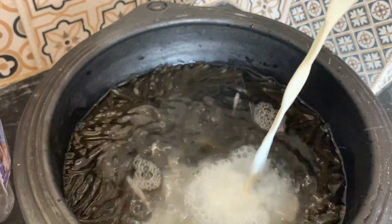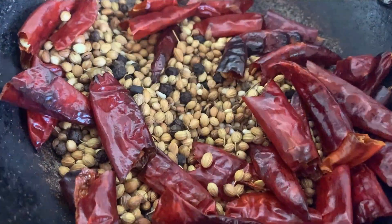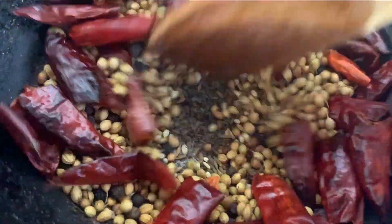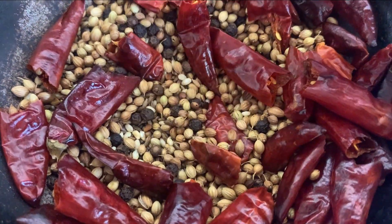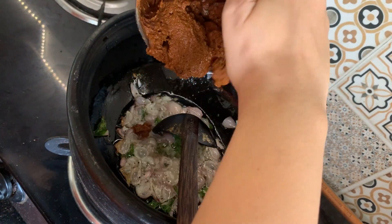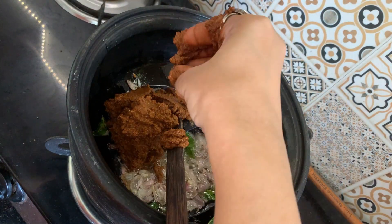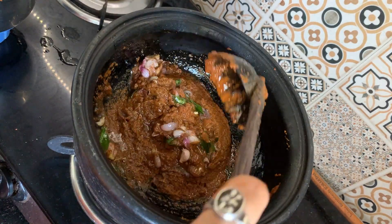This is the cleaning process. You can check the cleaning process in the description box. Now we will add the masala kawai. This is the aroma of the masala. The masala kawai is 1.5 teaspoon.